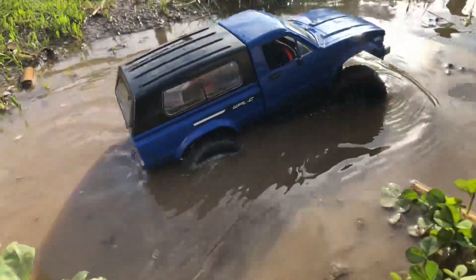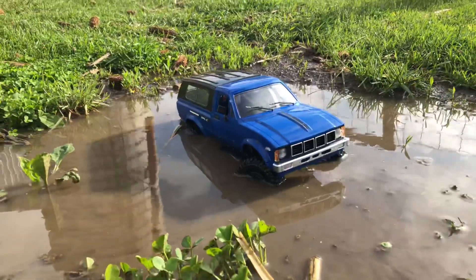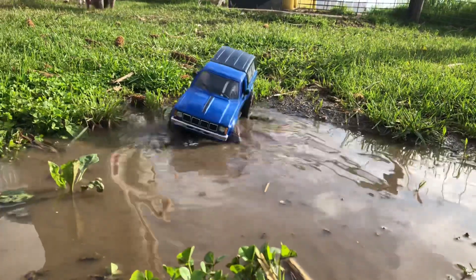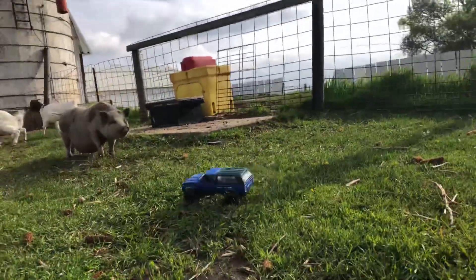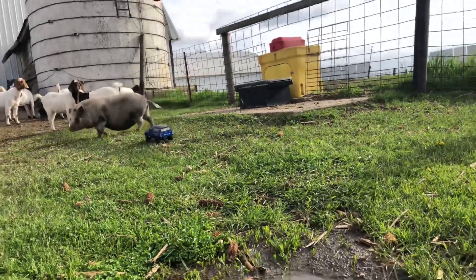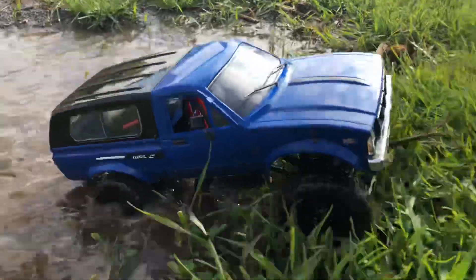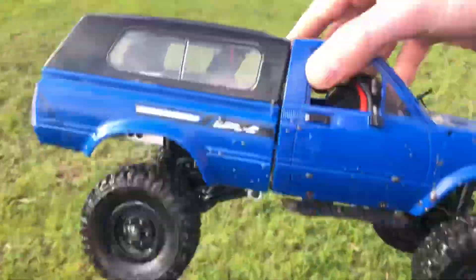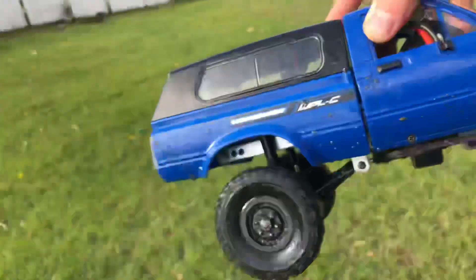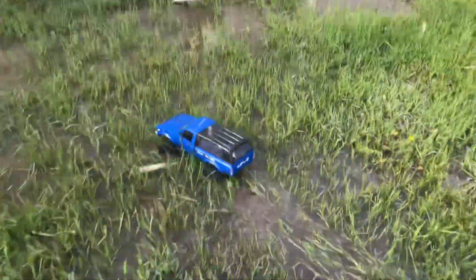Oh yeah, it goes almost past the tires — that's pretty good, look at that. Should we drive by the pig once? Pig's like, what is that thing? It doesn't like it too much. Full speed in the water! The battery's definitely dying — it's not doing much rock crawling. Alright, we're going down here. There's a lot of water down here, look at all the water. I don't know if it's a rock or if we'll be able to get through the grass because the battery's dying.